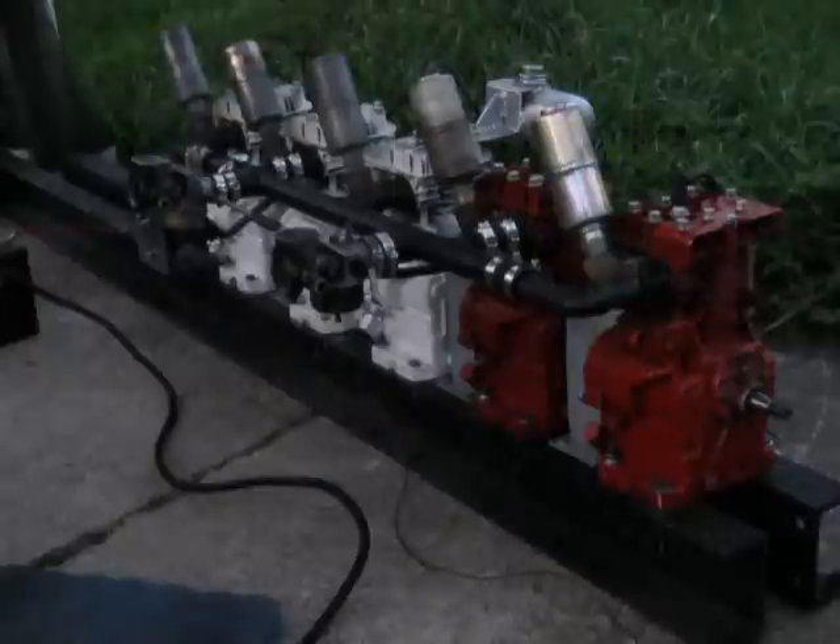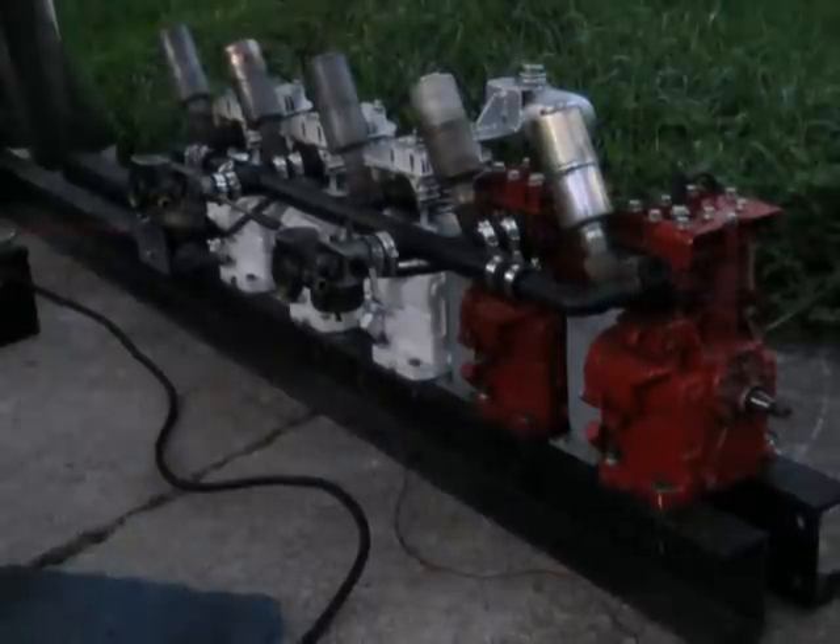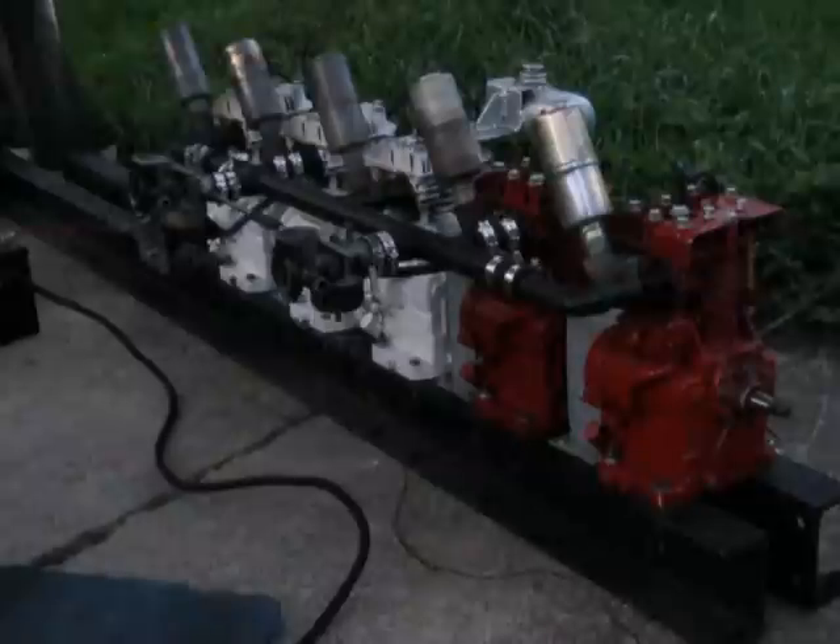At least it ran. A little bit of excitement there. I'm glad I'm sitting on the other side. You can see the nut sitting on the pavement here.